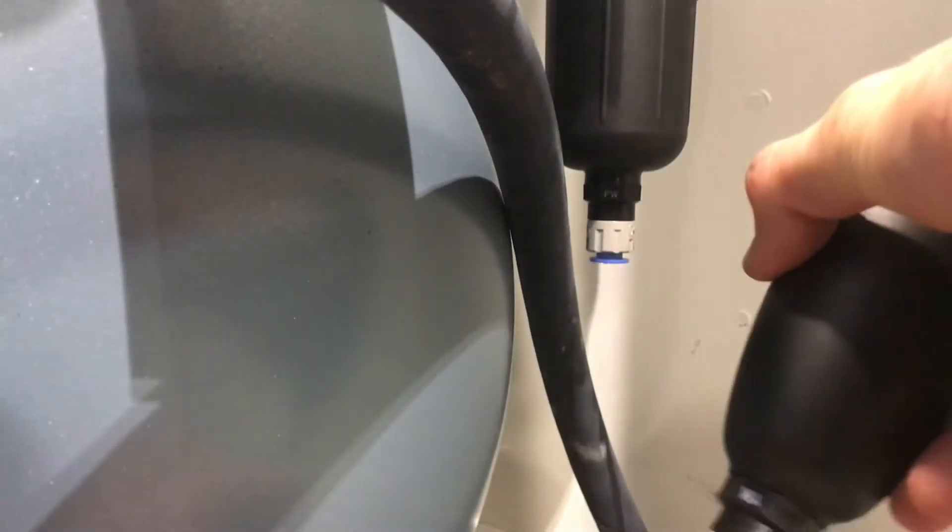Next, you will unscrew the bottom membrane filter and replace it with a clean membrane filter.